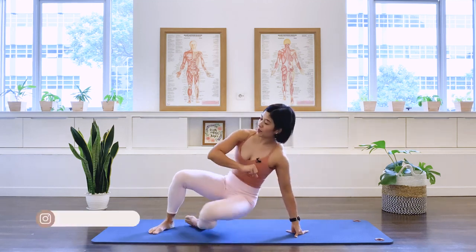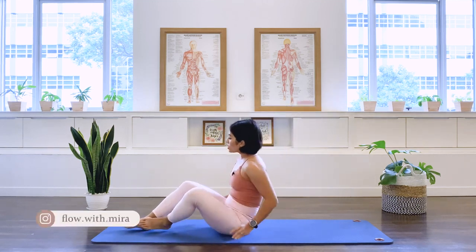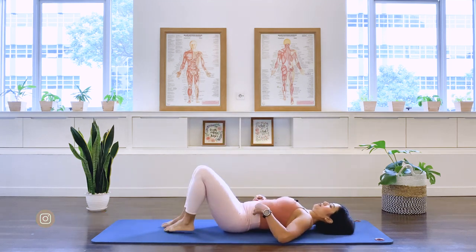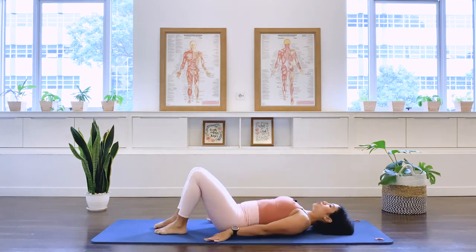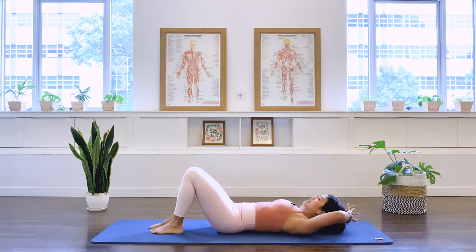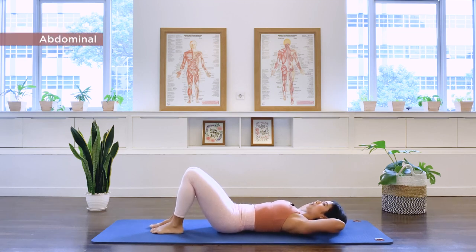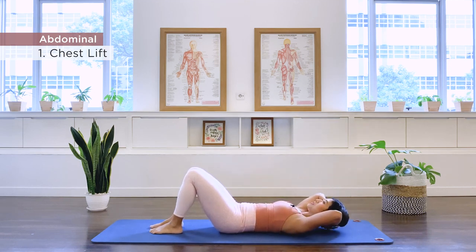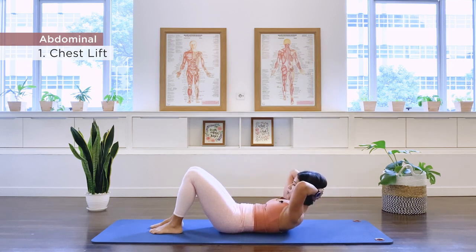First exercise is the chest lift. We will be doing about 10 repetitions per exercise. Set yourself in a supine position. Feet are parallel, interlacing the hands underneath the head, elbows up. Taking in-breath. Exhale, we lift. Inhale, hold. Exhale, down. And in-breath.